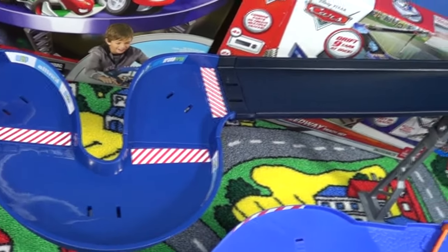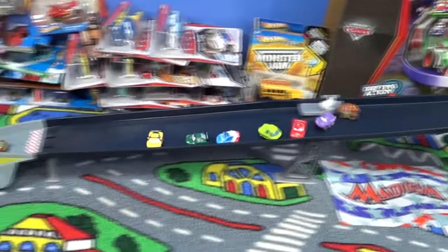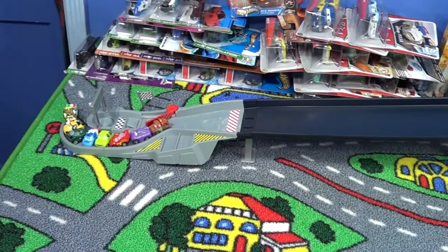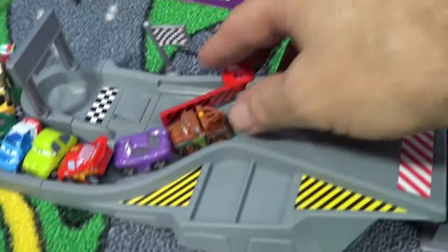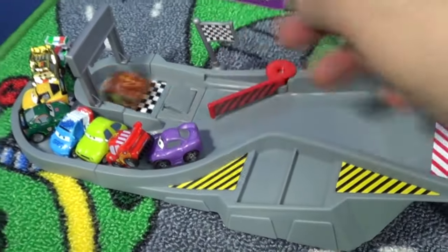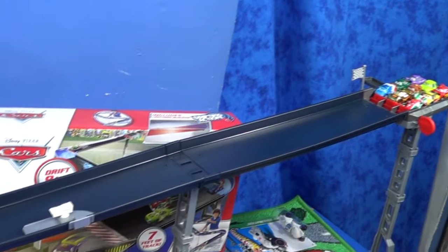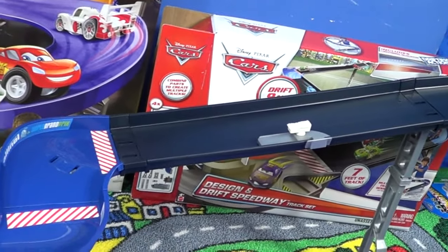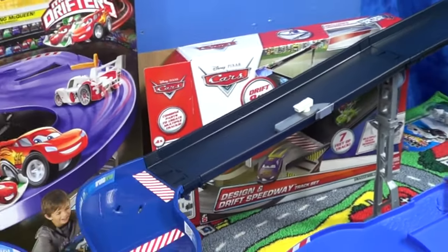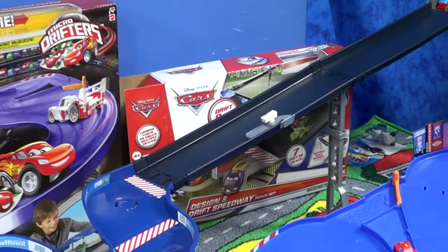Big difference! Someone keeps forgetting to put this thing on every time — Mater wins — yes, that someone is me. This will be our last test with this layout and nine cars. We decided to put the camera down here and see how much that changes the action. It's nice that you can move them around and decide where you want to put them.